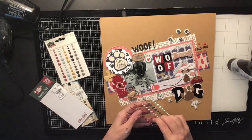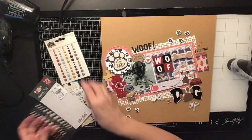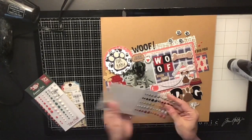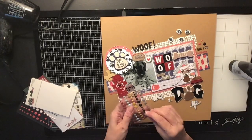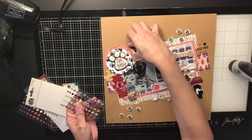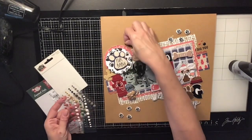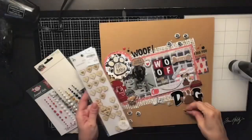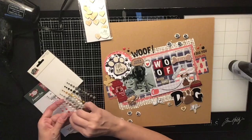I came in with enamel dots in the perfect colors — some red ones and some black ones — placed in three different spots around the layout. I also stuck a little wooden heart on there as well.